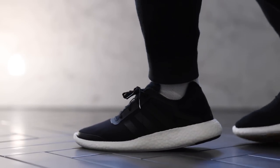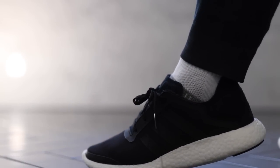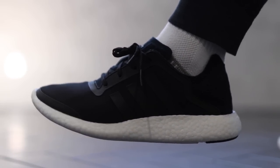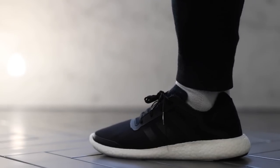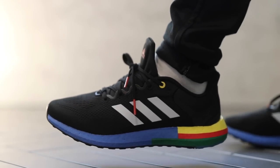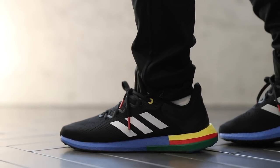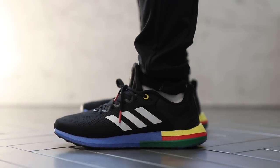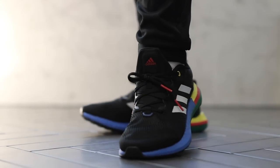The Pure Boost line has had another facelift. The original Pure Boost actually came out before the Ultra Boost, and I don't know what was in that midsole but it was so soft and squishy — the very first taste of Adidas Boost for me. Then fast-forwarding to the 2021 version, it was pretty good, though something about the old ones had more squish in the midsole.